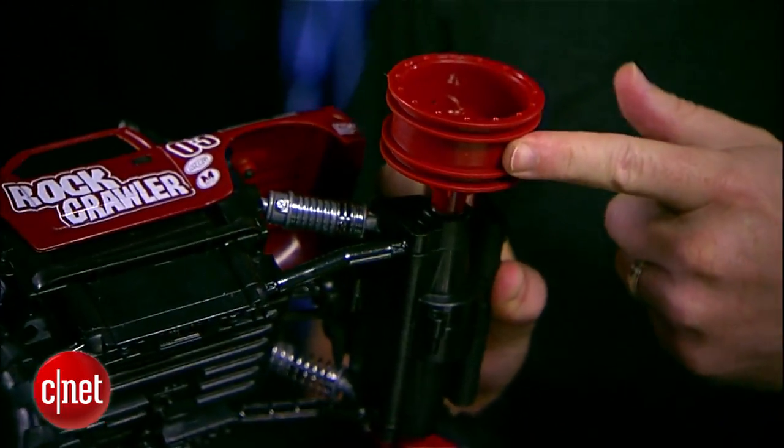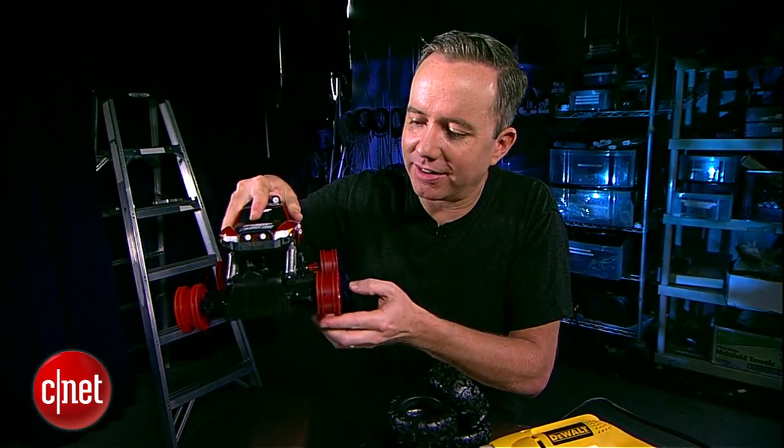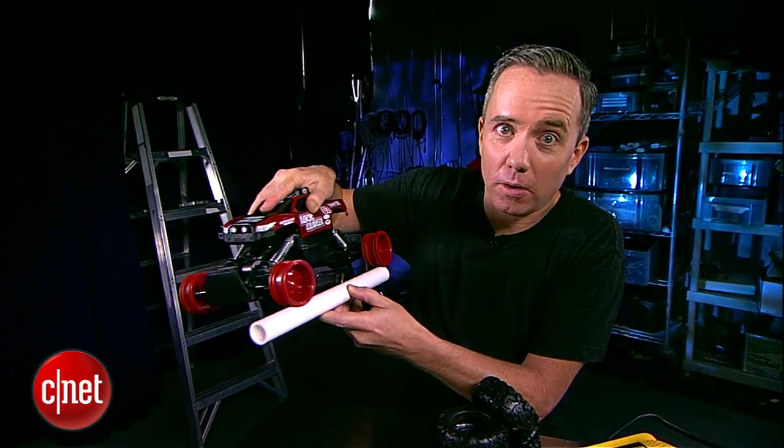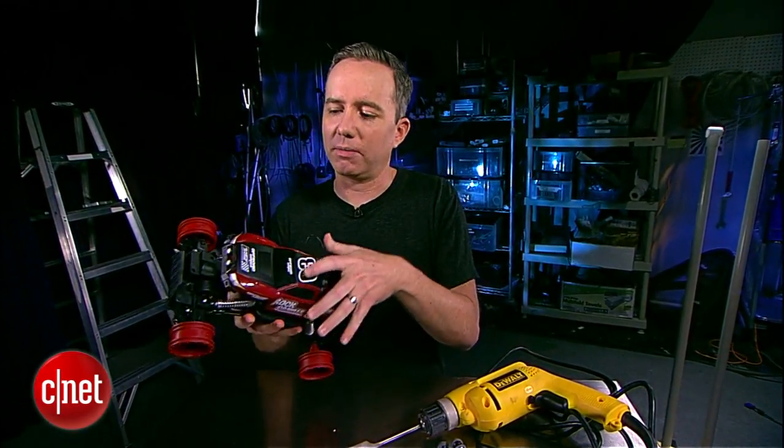These are our bald tires here, but they're perfect for fitting over the PVC pipe. The grooves in the wheel well are going to slide gently just like so. Now we're going to use a screwdriver to take the truck body off so we have a nice level surface for our camera.